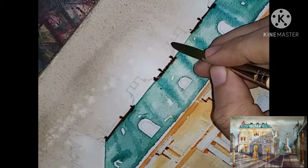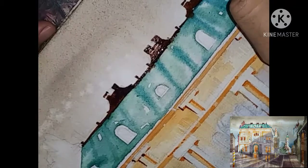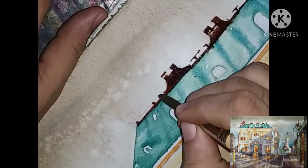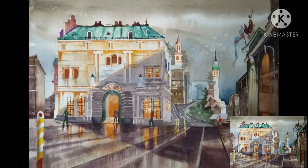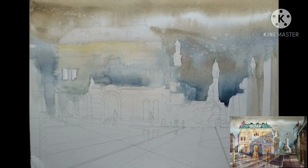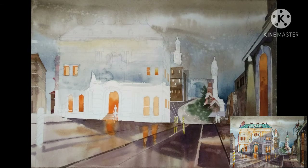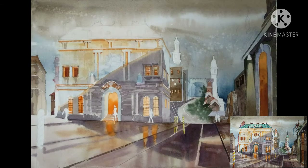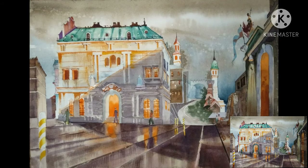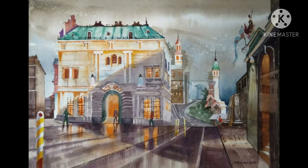Again using the wet on wet method here. Now let's go for a step by step recap: the drawing, the background, the base stone for the foreground, a few details added, the vertical part of the building done, the roof painted, and the final outcome.